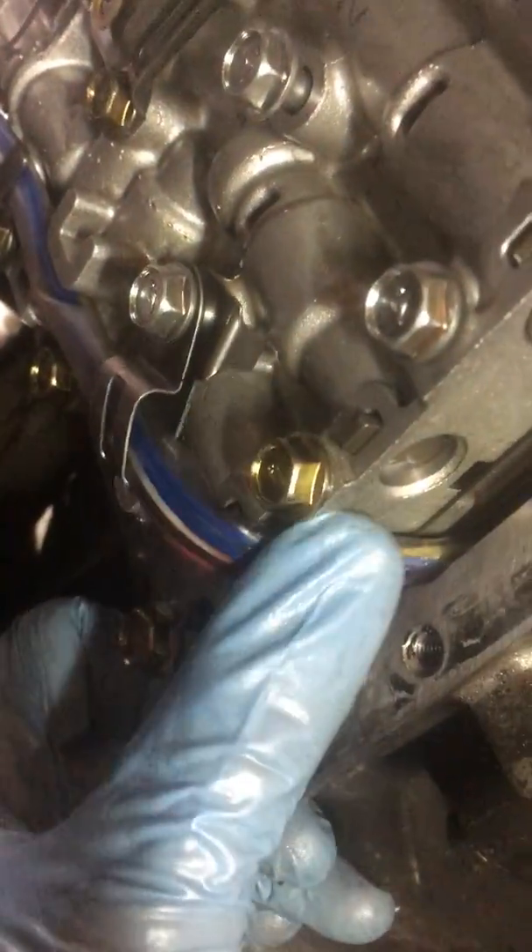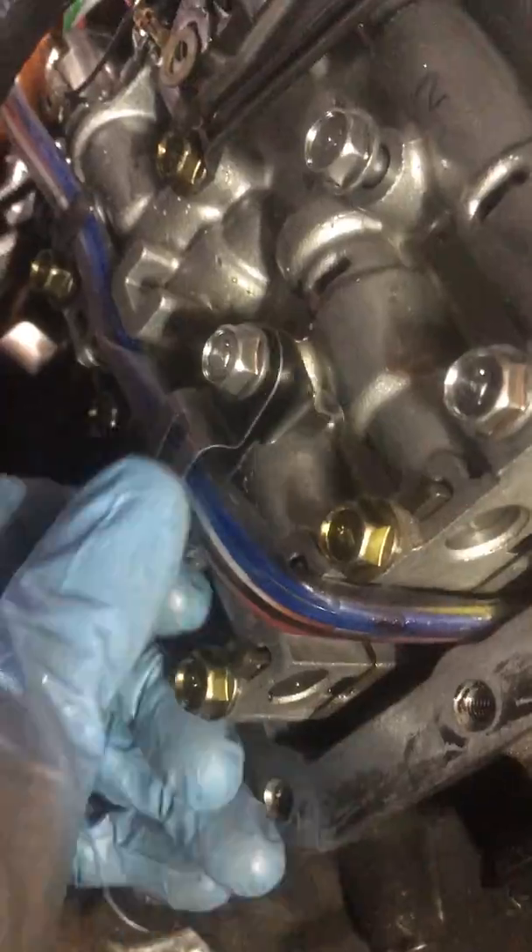I started putting the bolts in from the top and then I realized I needed to come down here. Routed that wire. Looks like there's plenty of clearance. Routed it through here.